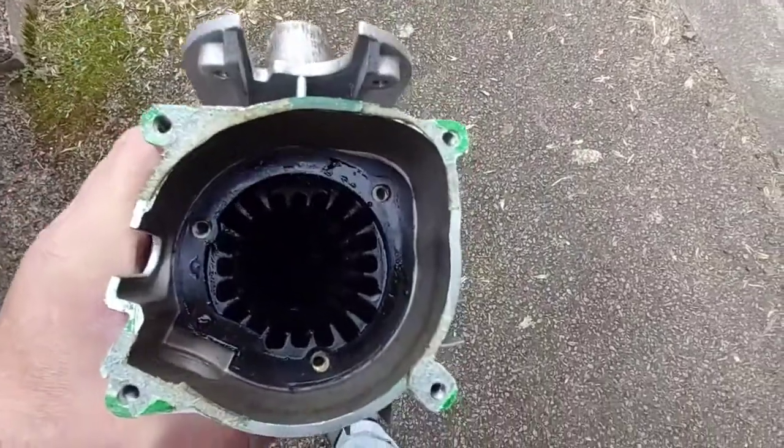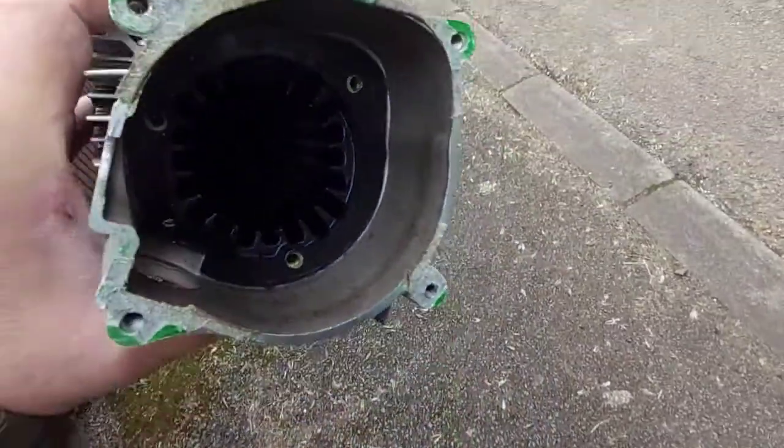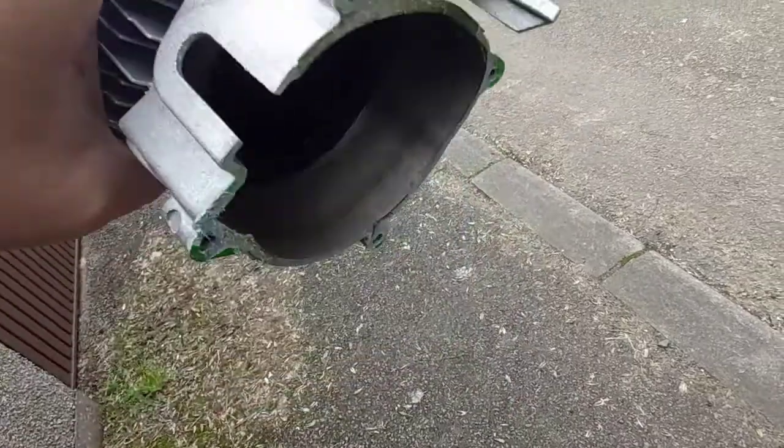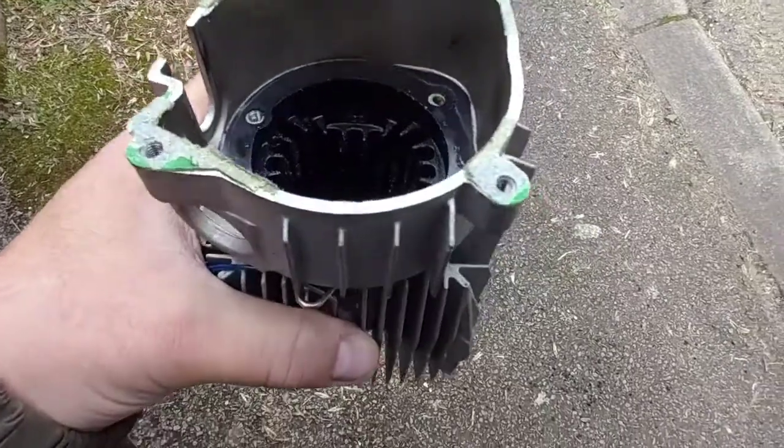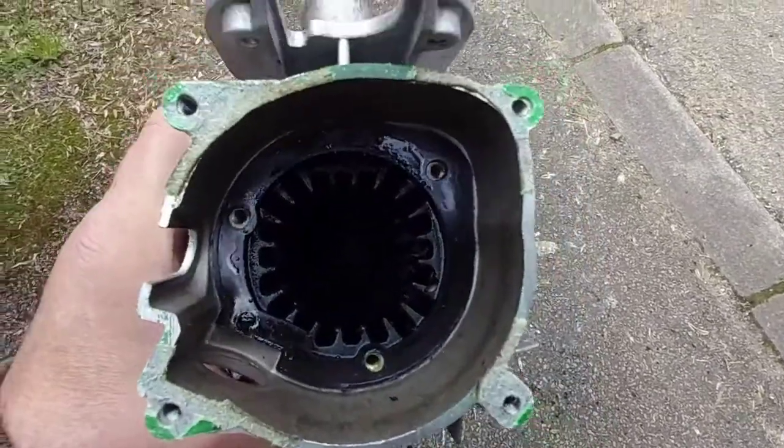I don't know if you can see in there but it looks black. I haven't put anything in here yet — it's absolutely full of carbon. That's got to be what the problem is, so I'll give it a good clean.